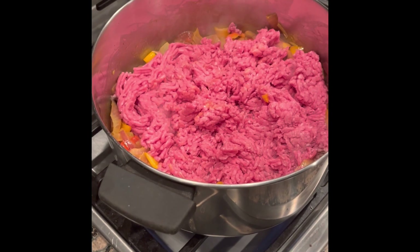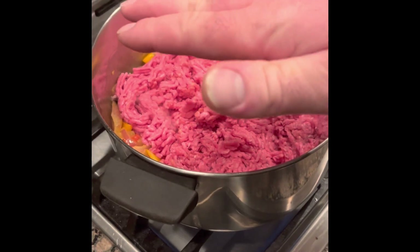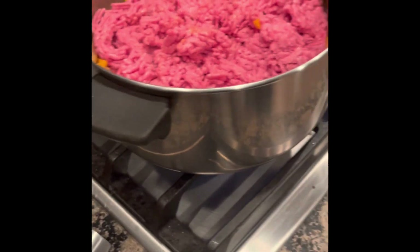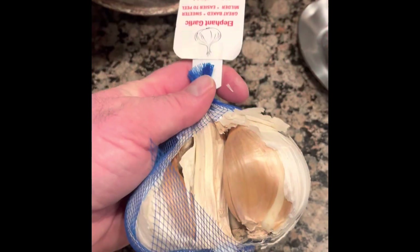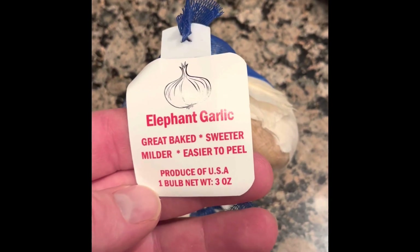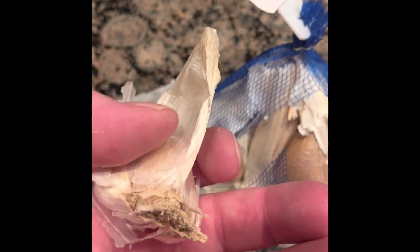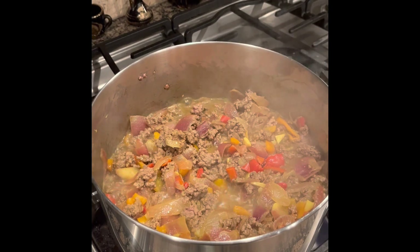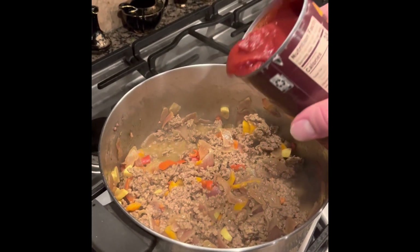Let the ground beef cook — don't flip it right away, then flip it and let it all cook. Then you're going to put the can in. For those of you that don't like peeling garlic, this is an elephant garlic, so it's a big piece — there's one big garlic clove. This is how you would want to cook it. This is a 24 ounce sloppy joe.